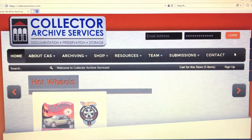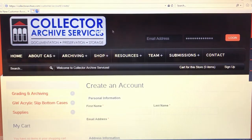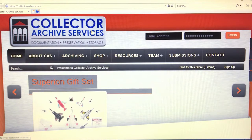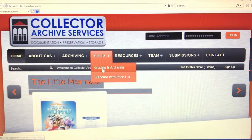It's totally free and they don't spam your email inbox. Just like AFA, the only time they're going to email you from Collector Archive Services is if they have questions regarding your invoice, updates about your invoice, when your items are being shipped, if there's a new service or service being discontinued, any discounts, or if they're heading to any unique upcoming conventions. If you want to sign up, just click on the sign up button.